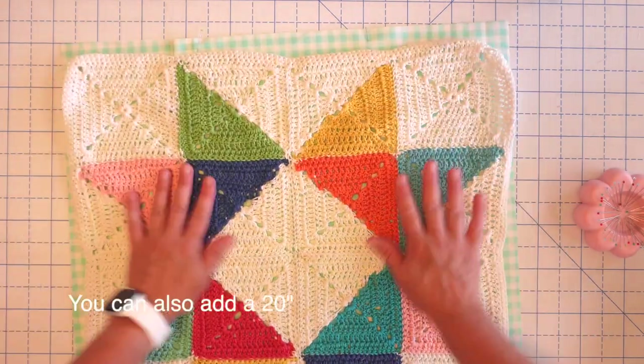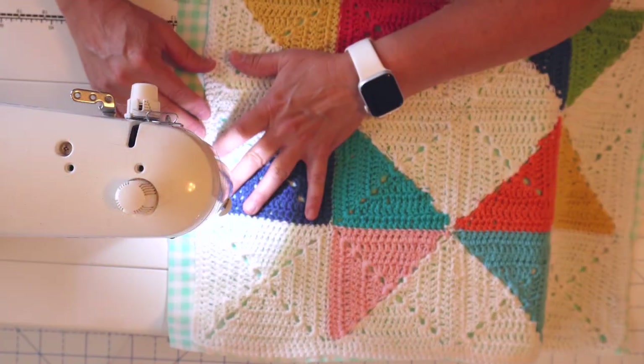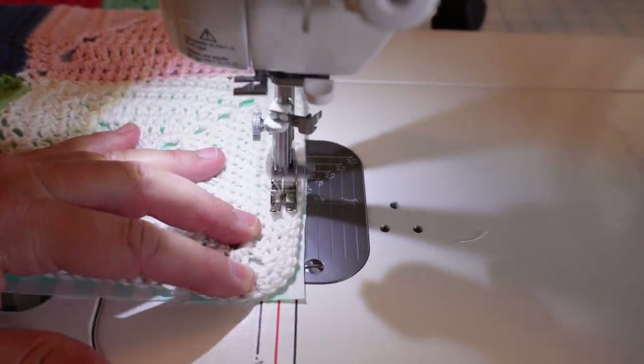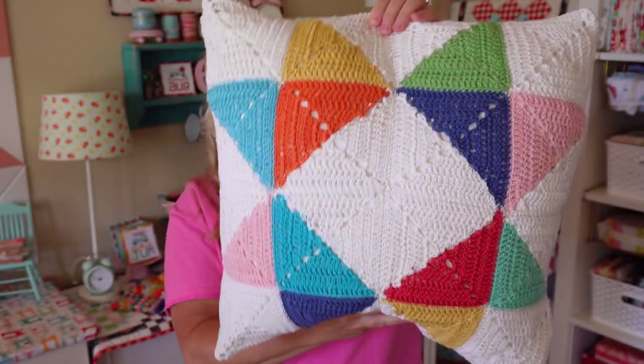I went ahead and placed my crochet star on top of those pieces right side down, pinned it all the way around, and then with my sewing machine I just stitched all the way around the outside edge. I used about a 2.0 stitch length, and I find it works better if you leave your fabric pointing down towards your feed dogs and your crochet piece up towards your presser foot. If you have it the other way around, your yarn can get tangled in your feed dogs, and that's never good. Once I did that I just flipped it right side out. I do have some raw edges on the inside, but if you care about that you can run a zigzag stitch or use a serger to seal it off.